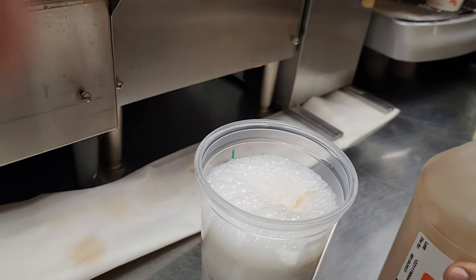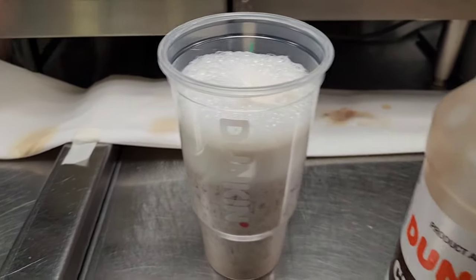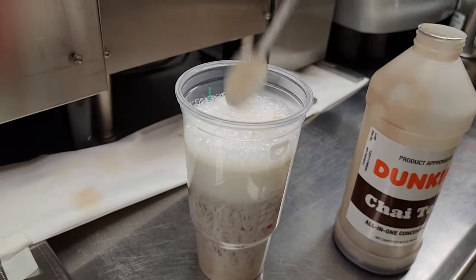I just use four pumps — there is more than four pumps, so it's for me. I just put it like this. So now I'll mix it.